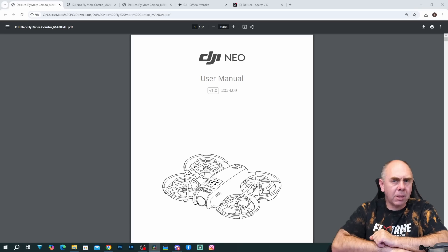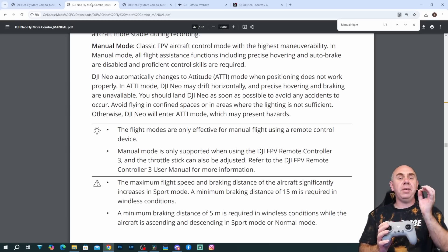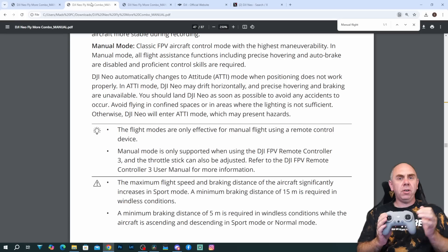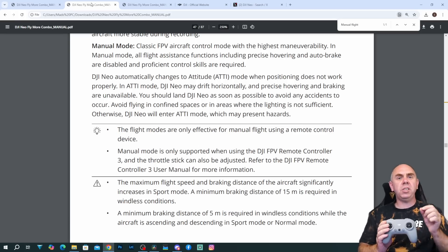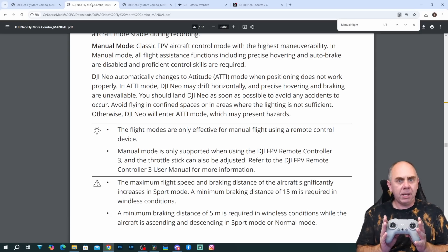The manual also tells us about some of the limitations, and as always with DJI, there are a few gotchas that you're going to need to be aware of. The first of these gotchas is that whilst the Neo does have a manual mode, you can only use it in combination with the DJI FPV Remote Version 3. It seems the standard kit for the Neo is going to come with the DJI RCN3, and that remote will allow you to use all of the standard flight modes apart from manual mode.